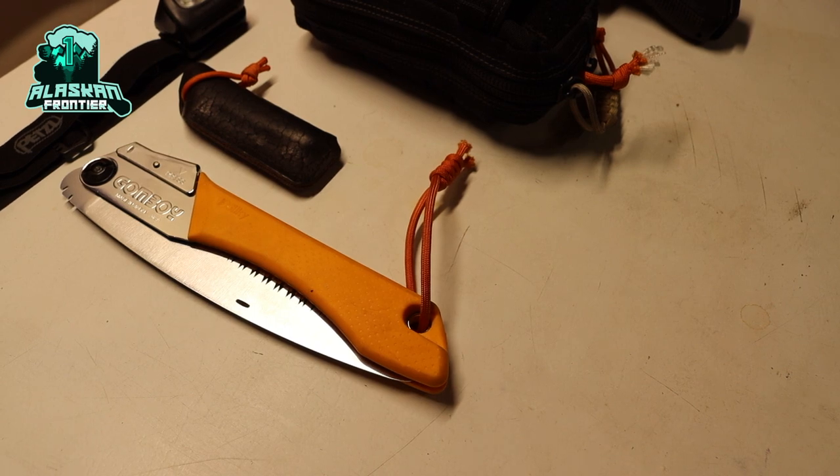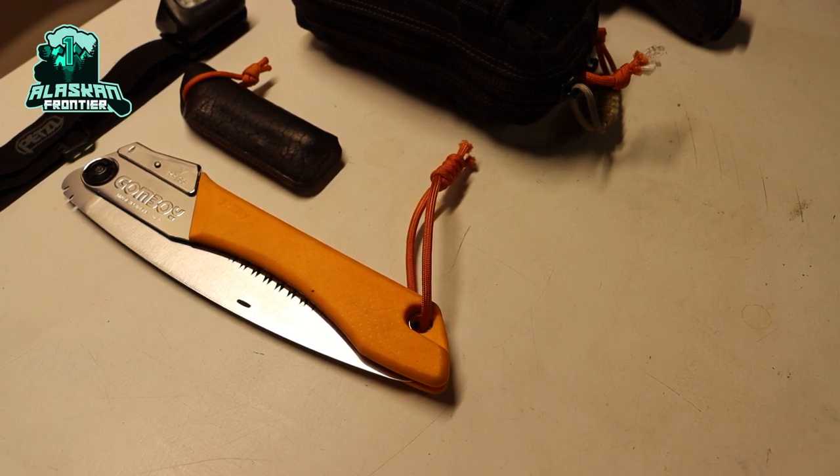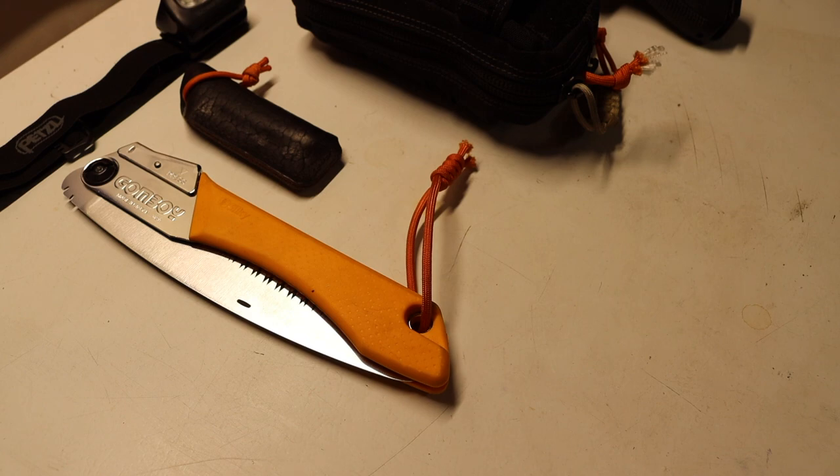Today we're going to be breaking down the Winter Forester's Kit. This kit is essentially my everyday carry for bushcrafting and survival practice during the winter. It's a little bit different but for the most part pretty similar to earlier carry updates, but enough has changed and there are some important seasonal factors that I thought would be pretty interesting to cover.